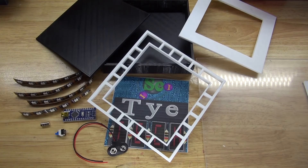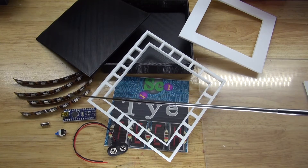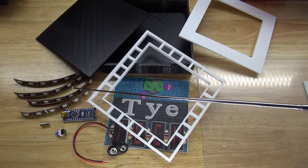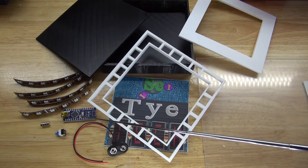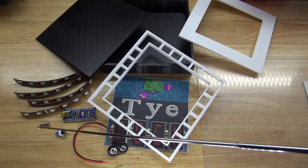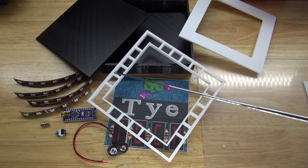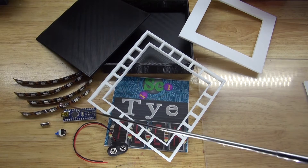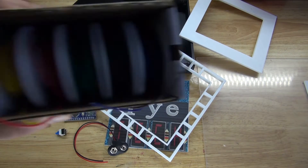These are the items you're going to need for this project. You'll need four strands of six RGB LEDs, which are the WS2812B NeoPixels. You're also going to need an Arduino Nano, a push button lock switch, four neodymium magnets, a nine volt battery connector, a 3D printed housing to house all of the electronics, a piece of acrylic cut to fit the frame to protect the photograph, and of course some wire.